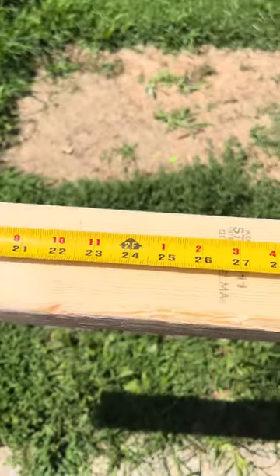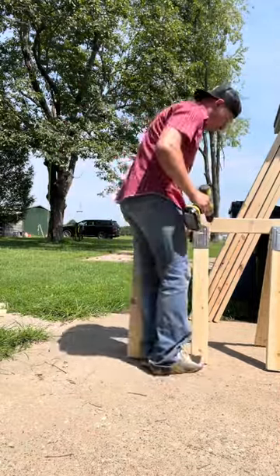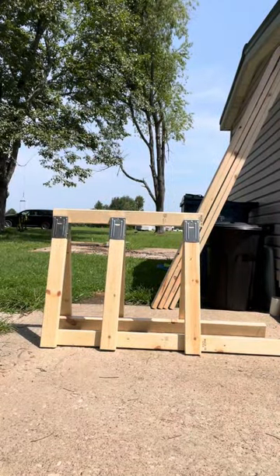The next thing we're going to need is to make our spine. I make it about three foot long. Probably doesn't have to be quite that long, but that's how I make mine. I enjoy using the brackets because then I can just throw them on the spine — bada bing, bada boom — and the angle is almost always right. It's never too wide or too narrow.